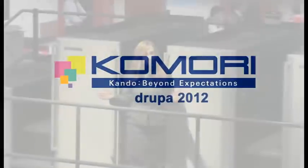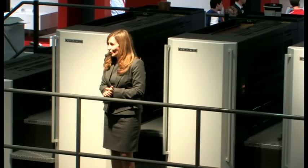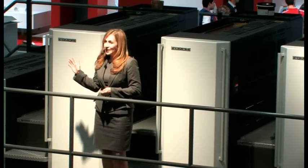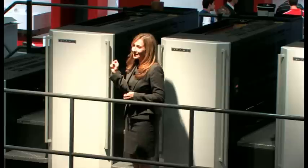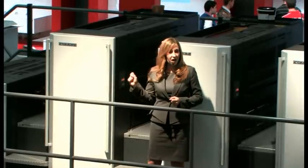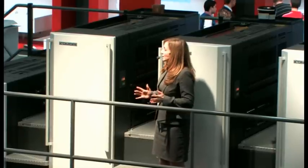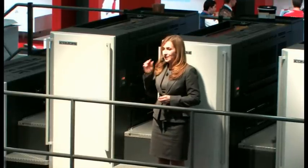Thank you very much for taking the time to come and join us today here on the Komori stand at Drupa 2012. In this theatre, we're exhibiting the new six-colour Lithrone GX40 carton with Kota, a press that is packed with special specifications for carton printing, to show you innovative package print solutions.